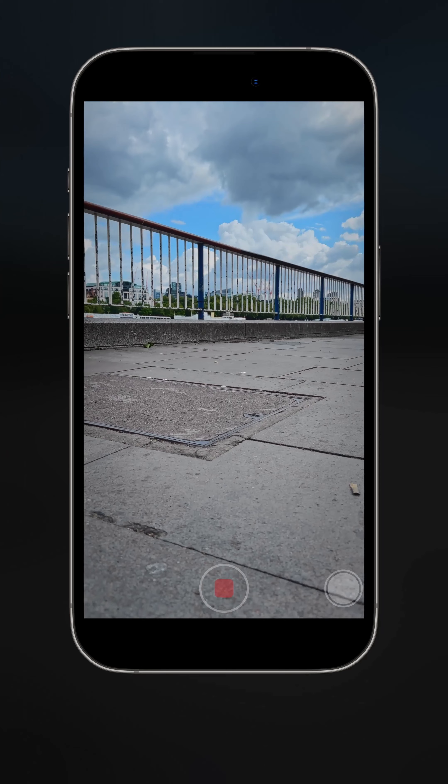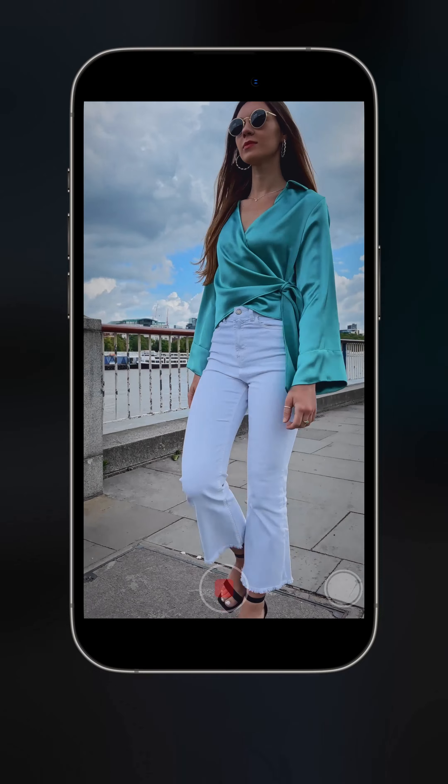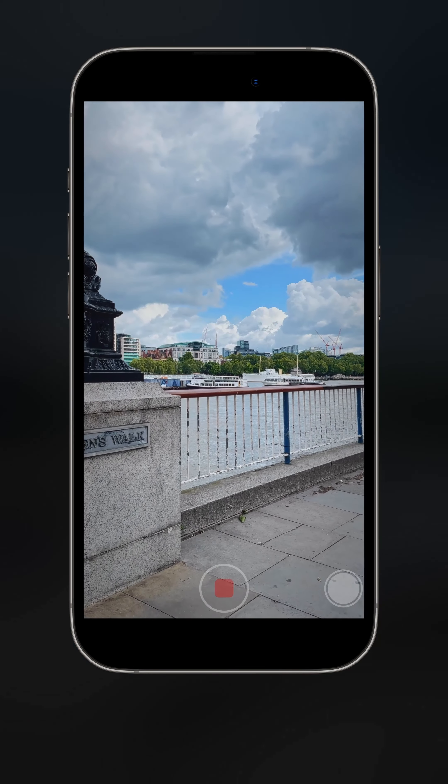Let's look at the footage back together. When Lorena starts to walk we begin our vertical movement, revealing her face, and then she walks away and we reveal the sky.